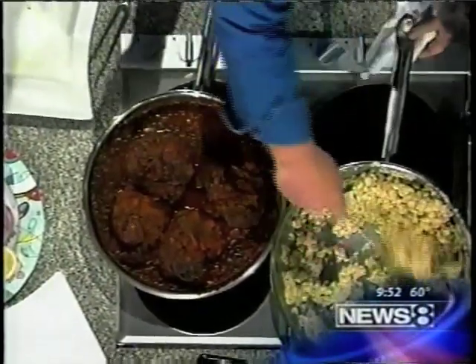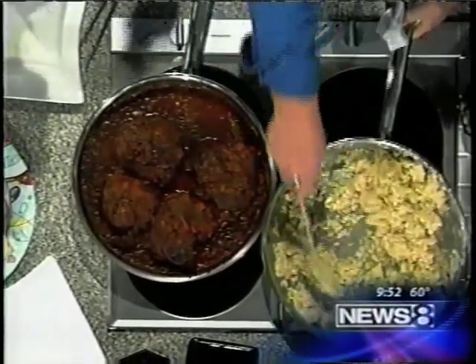And of course you've got some risotto on the side. What is the trick to making perfect risotto? Is that not an easy thing to make? Most people say, 'Oh my God, risotto.' Very simple.